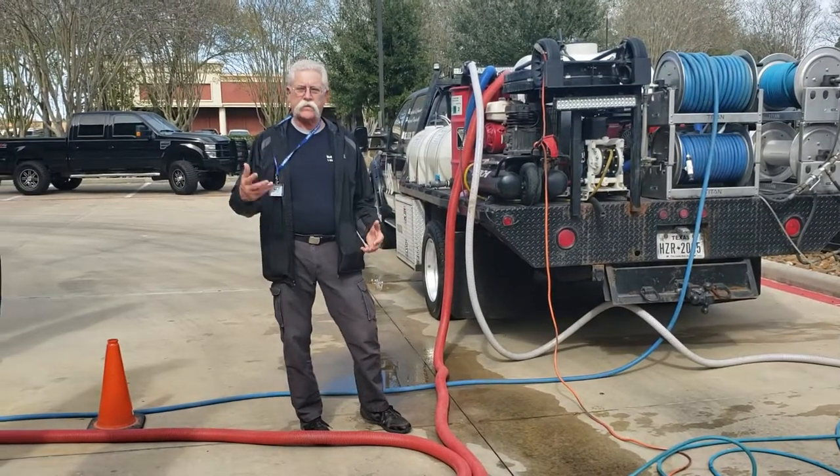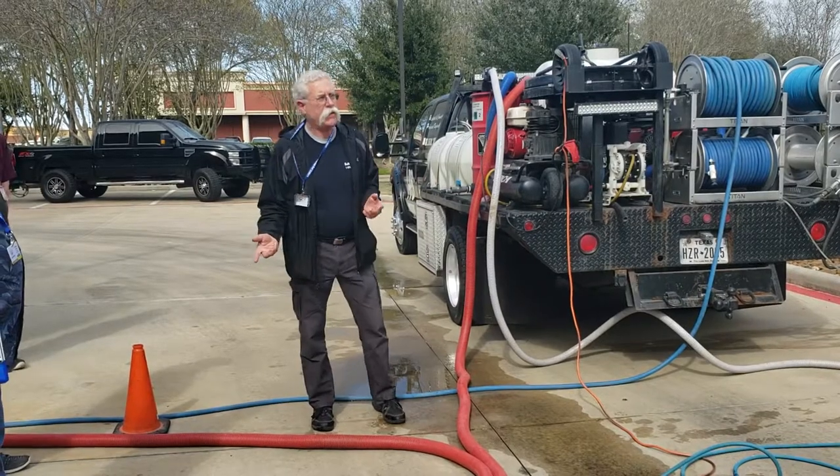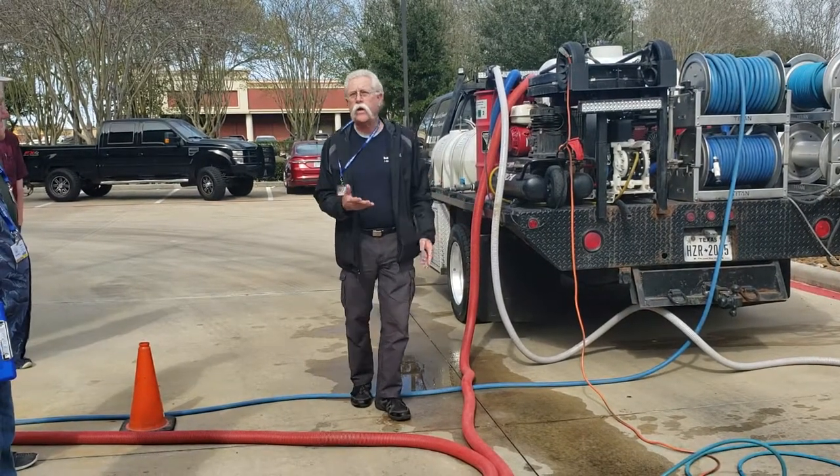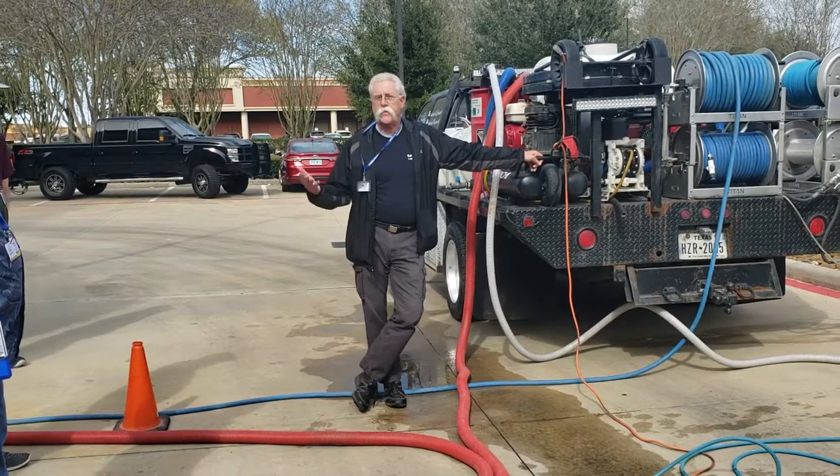Multifunctional systems is a huge part of what the F9 demonstration is about. The more multifunctional you are in your delivery of services, the easier you can get better customers and make more money.